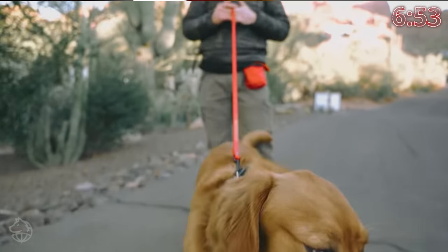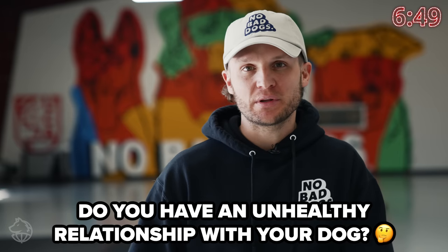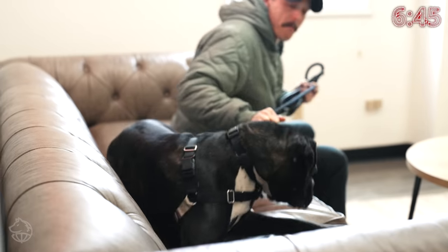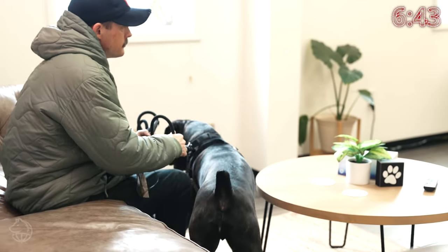Not only is it a hassle to have your dog dragging you all over the place, but this could mean that you also have an unhealthy relationship with your dog. So make sure you watch this until the end to know for sure. Let's head on back and start to get to work.